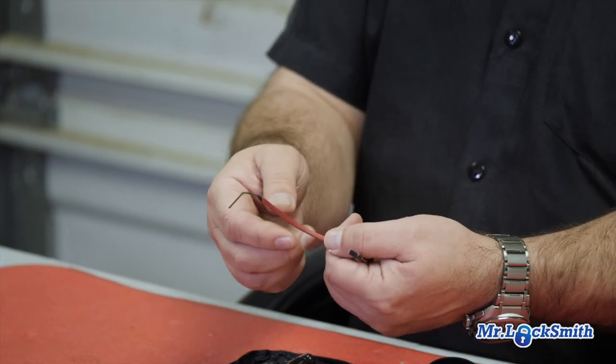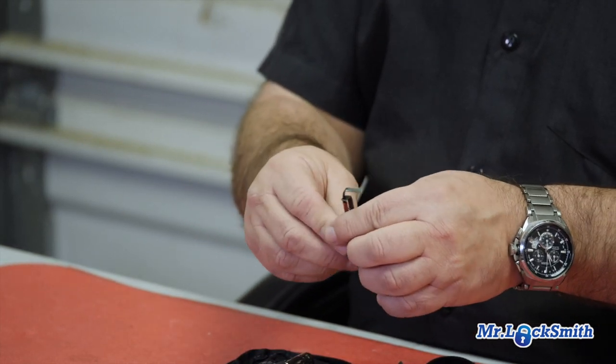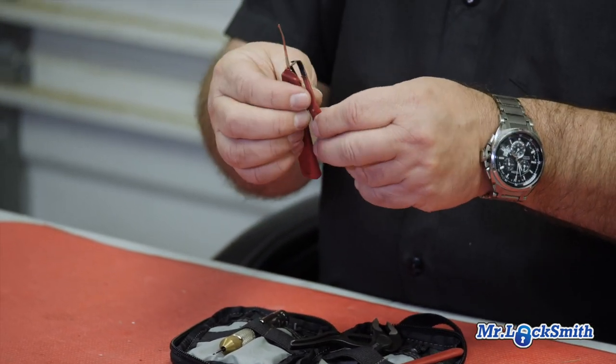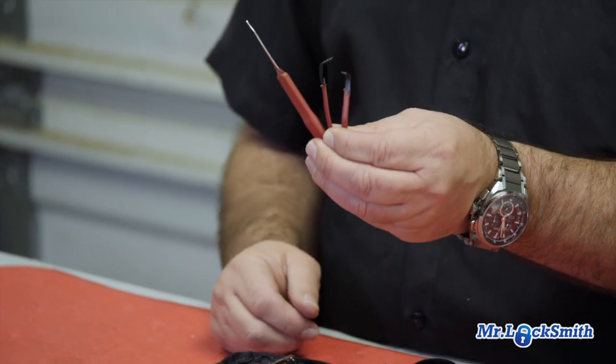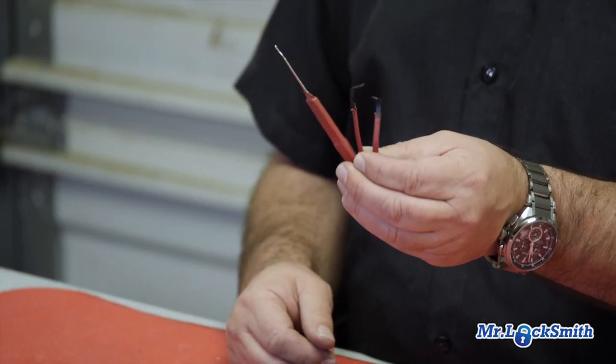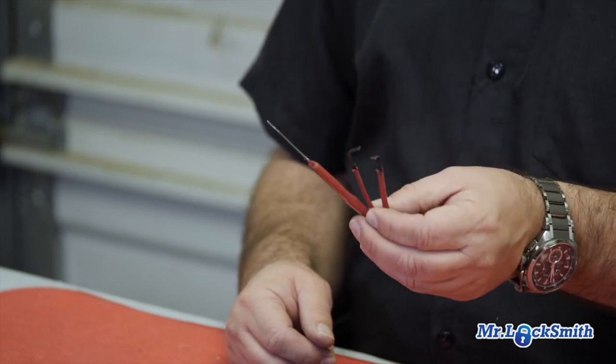I bend this whichever way I'm going. These three things right here, I'd say, open up 90 to 95% of the lockouts I have if I have to pick the lock. This is it. Very simple.